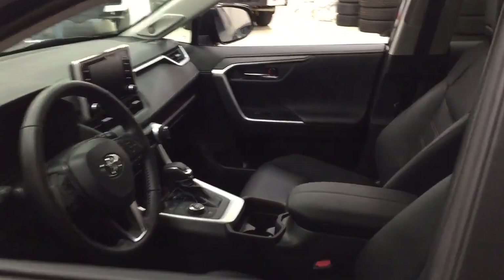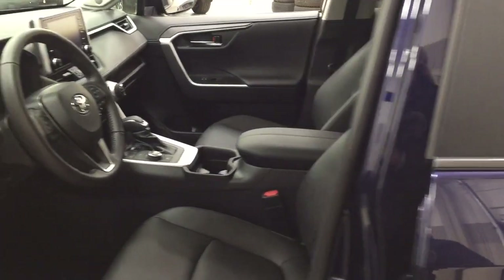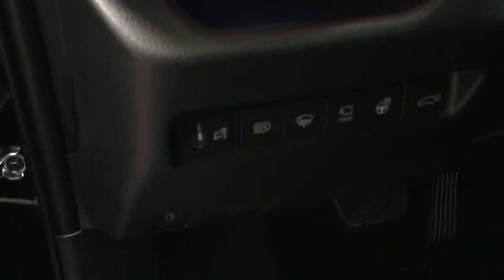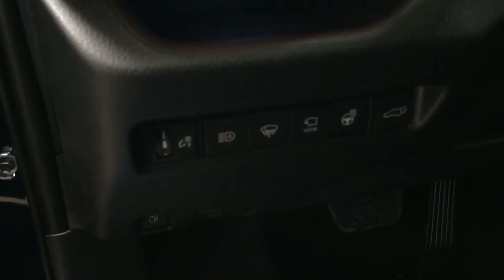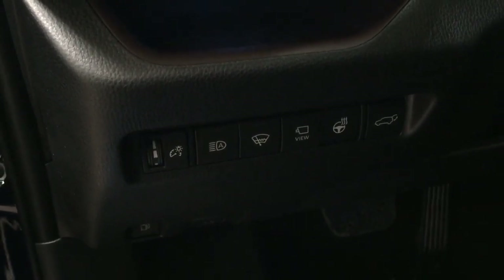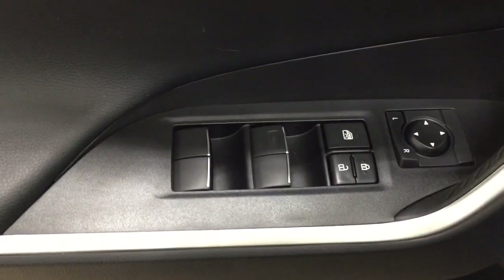Taking a closer look at the front dash and front seats, you have a black interior with a power driver's seat and lumbar support. You also have automatic high beams, window wiper deicer, a view for the 360-degree backup camera, heated steering wheel, and power liftgate release. There are also seat memory controls, mirror controls, window locks, power locks, and window controls.